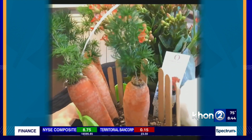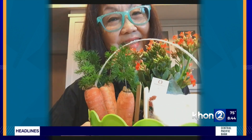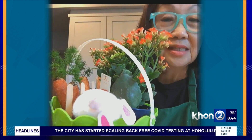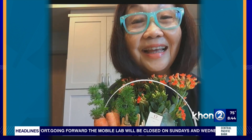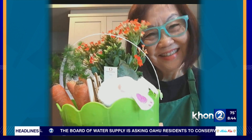You can do whatever you want — put a different plant if you want a different color, or maybe put a little chick in there and make a colorful chick. You can get as creative as you want, and it's really a simple task to do. Not only can you do it yourself, but you can get the kids involved and have them do it too. Very cute and adorable. Thank you so much, Kathleen Yoshinaga, for joining us. Happy Easter!